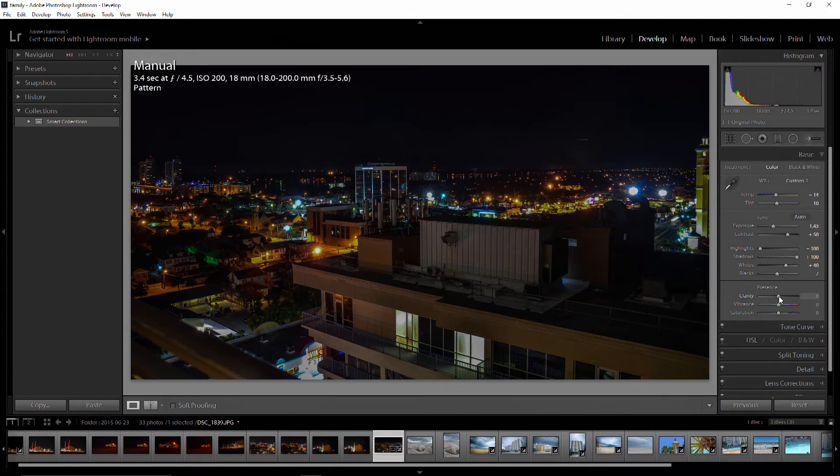Let's jump on clarity. I really do like clarity — it brings a little pop and brings some detail out of the image. It depends on what you're shooting, but in this case I'm going to run with clarity around 33%. Then vibrance — I actually like vibrance over saturation. I don't want to go crazy with it. I'm going to bring it up just a little bit, maybe around 19-20%. For saturation, it can really overkill the colors, so I'm just going to give it maybe 5%.